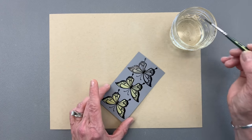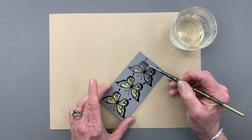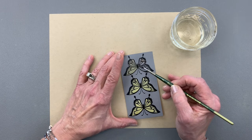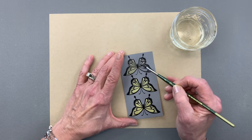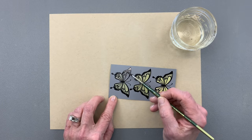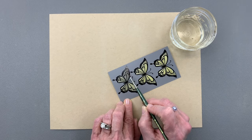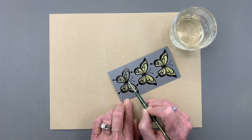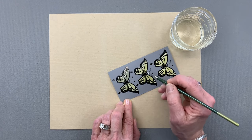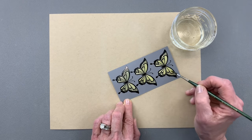I'm almost done here and you can see how the one I started with is getting really bright. It just takes a few minutes. Now if you don't have a lot of patience or you need it to dry more quickly, you can take your Wagner heat tool and run it over the design — it will actually bring the bleached image up even more and it'll dry everything really quickly. You can go back and add a little bleach to any areas that you missed.